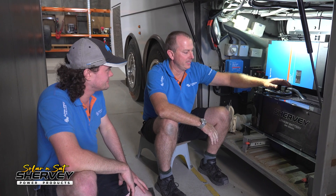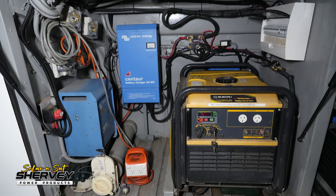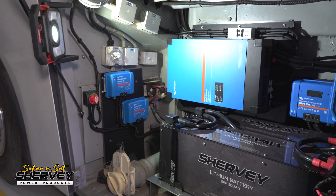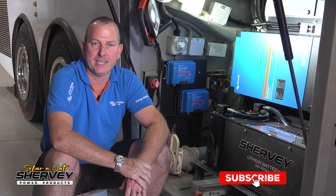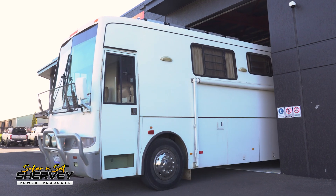The customer is going to be pretty happy with 24 volt, 600 amp hours of battery. He can get rid of that smelly generator once and for all and spend more time off grid. With the Victron gear being as modular as it is, whether you have a really small setup or a big setup like this one, Victron allows us to do any system you need. Regardless of the size of your vehicle and what system you're after, we can design, make, and install something to suit your needs — give us a call at Solar and Sat and we'll be happy to help you out.